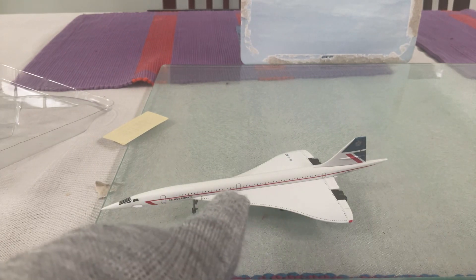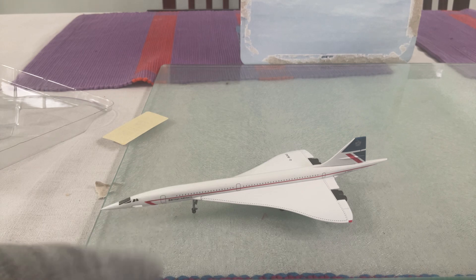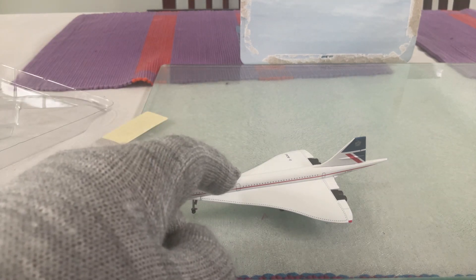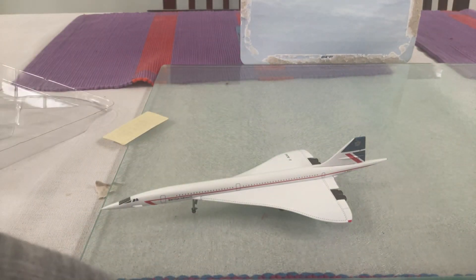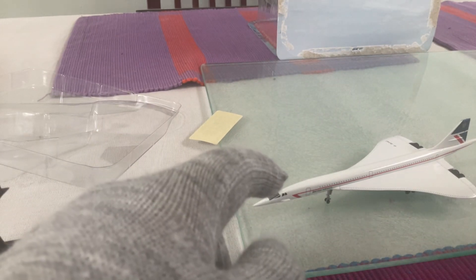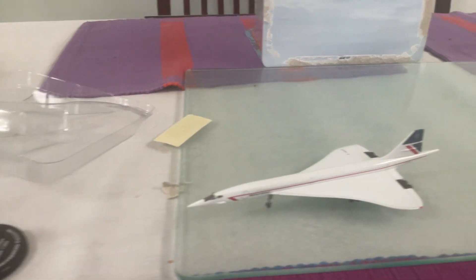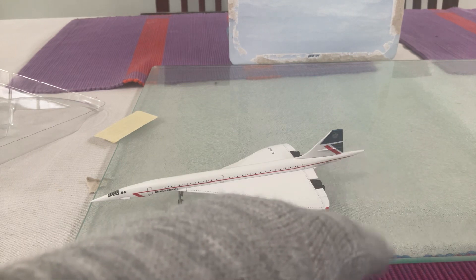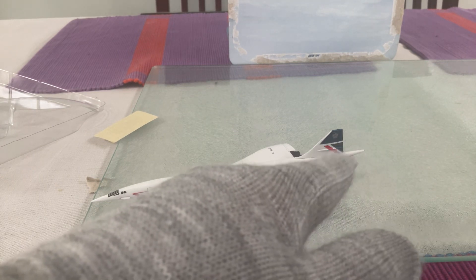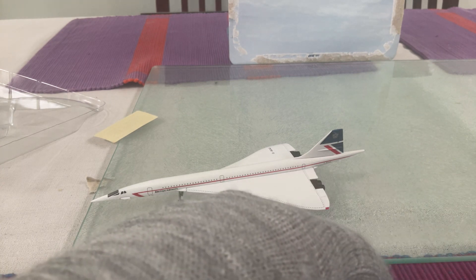Looking at the other side of the aircraft, we have the windows at the back, the exits, and the doors in the middle. That's the fastest booming sound — and you can see at the front that the nose droops down, bending down for the Concorde. We have the British Airways titles here, the tail, and the BOAG registration number right here.